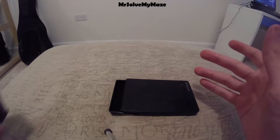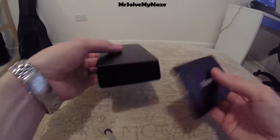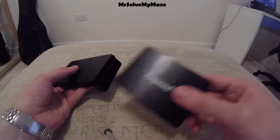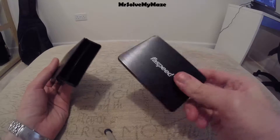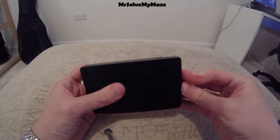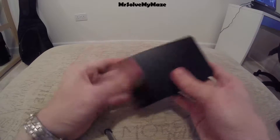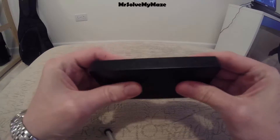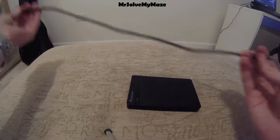This doesn't require any screwing in to carry out the installation of the SSD or HDD into the enclosure. It's very straightforward — you just pop it right in, slide it along, and lock it. Now this won't budge.